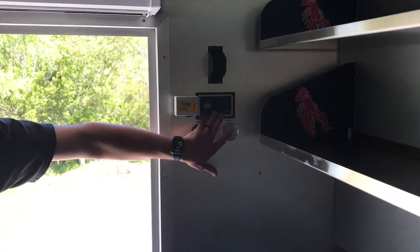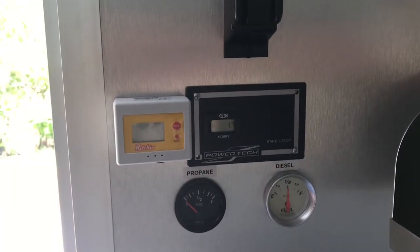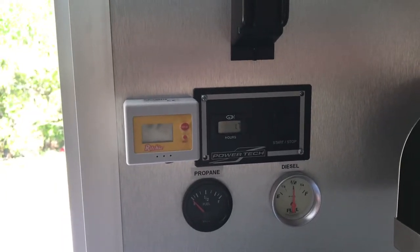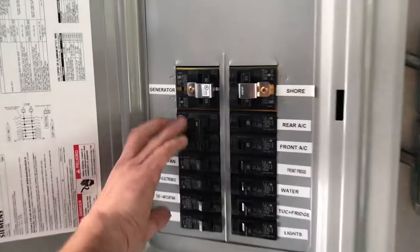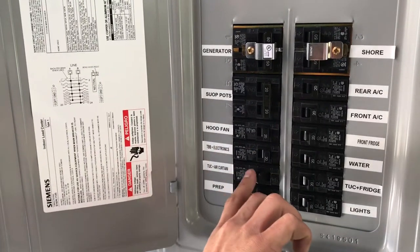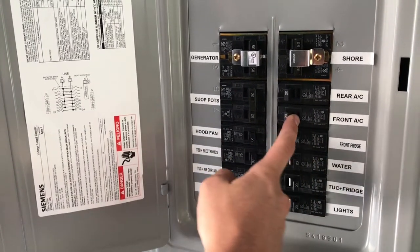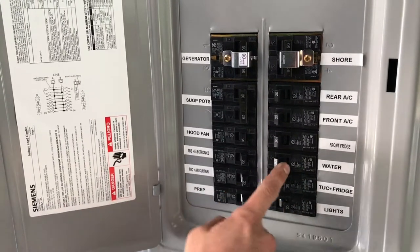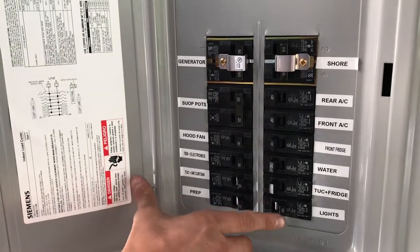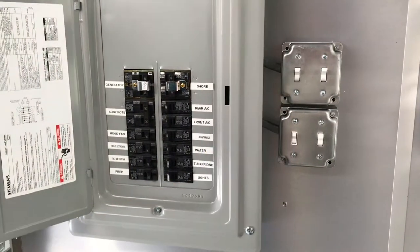Walk to the back of the truck — you can see our Powertech remote start switch for our generator. Go ahead and push this down and hold it for about three seconds. The generator is now preheating and should turn on right away. Now you can hear that the generator has been started. Walk back over to our breaker box and turn our breakers on one at a time in three-second intervals going down the line — first our soup power, then the hood fan, then consistently down the line. Go ahead and get our ACs going. Now we have everything on. The generator is holding very well. Turn on our interior lights and exterior lights and we are ready for service.